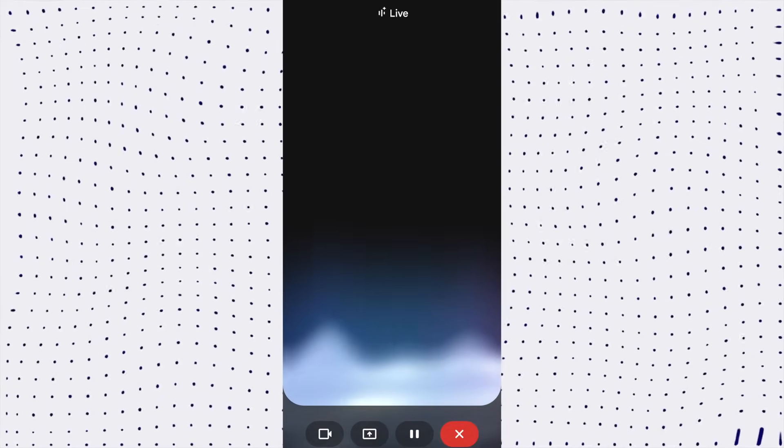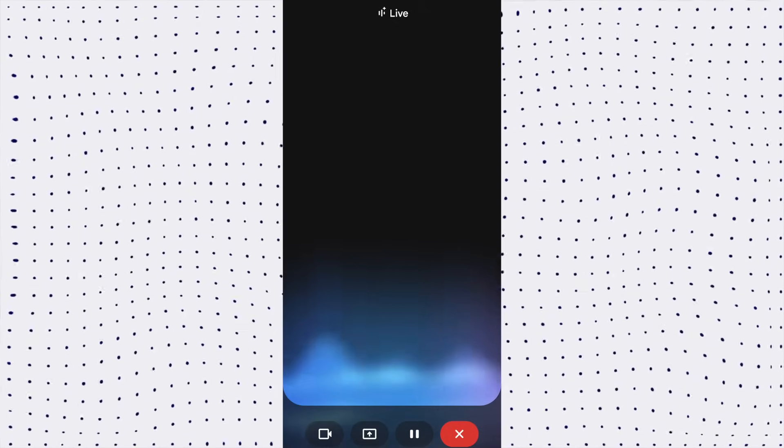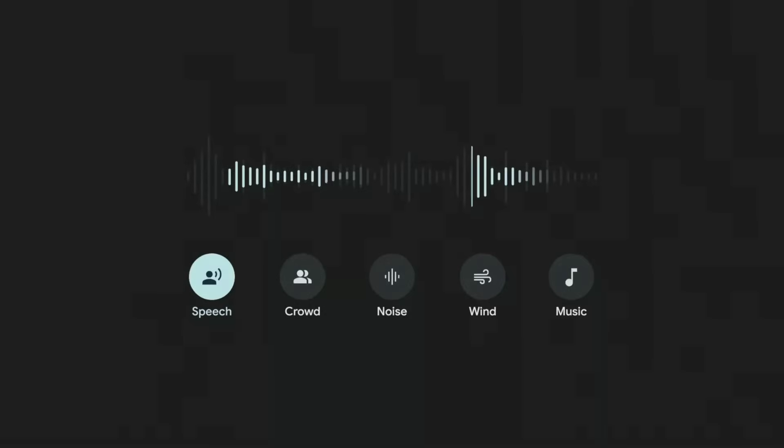Let's see a live demo of Gemini Live. I asked: 'What are the major tourist places in Kathmandu, Nepal?' Gemini responded: 'Kathmandu has a rich history and culture. Major attractions include the Pashupatinath Temple, a sacred Hindu temple on the banks of the Bagmati River, and the Boudhanath Stupa, one of the largest spherical stupas in Nepal. Would you like to hear about more places?'